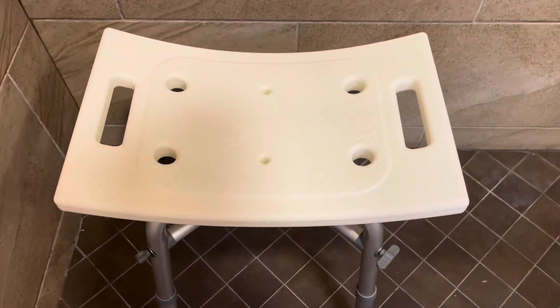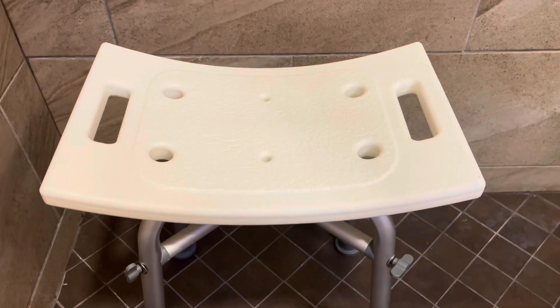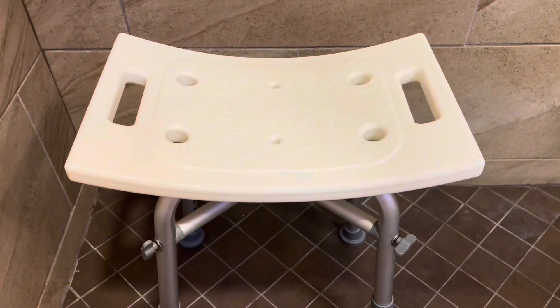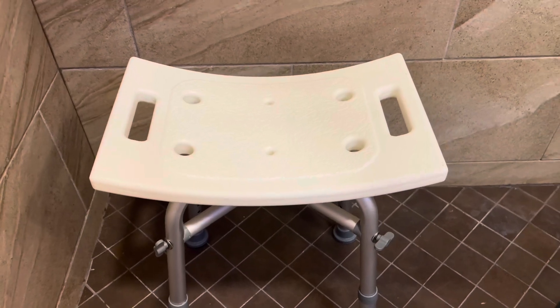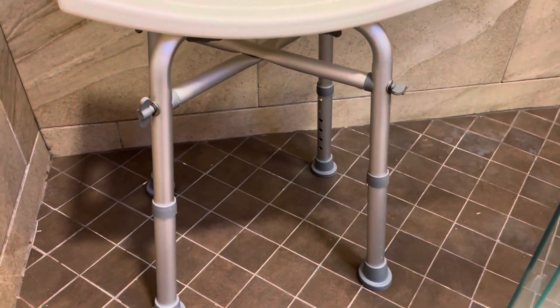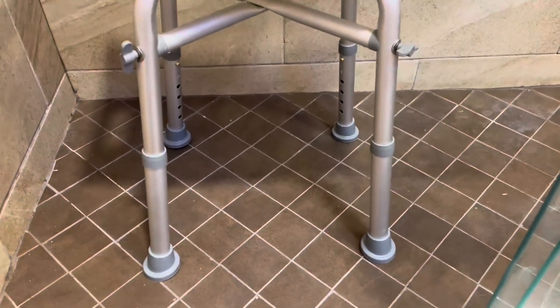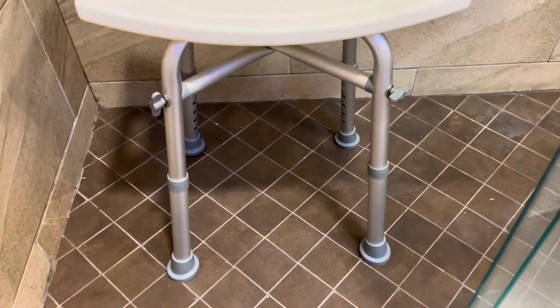It's curved on the seat itself, so it gives you a super comfortable fit. It's also got two side handles, making it easy to move. It's only four pounds, but it can actually carry up to 350 pounds in weight, and that's because it's beautifully engineered from the crossbars down to the rubber feet, so it's not going to slip in the shower. And most importantly, it's tool-free assembly.